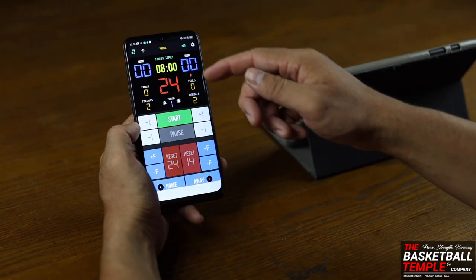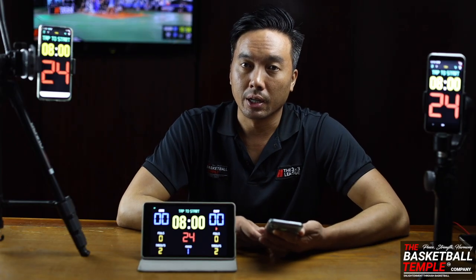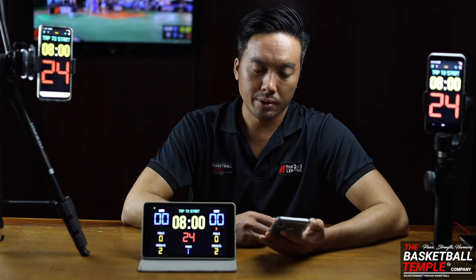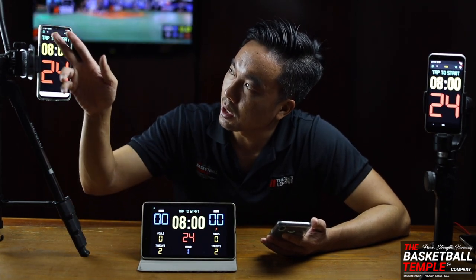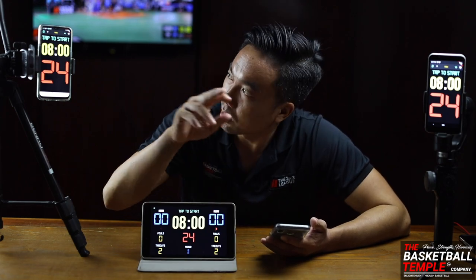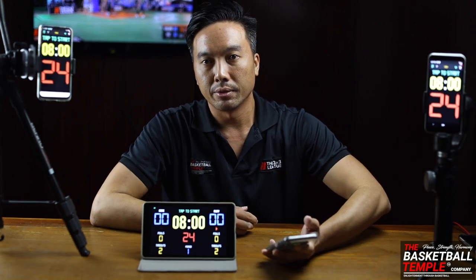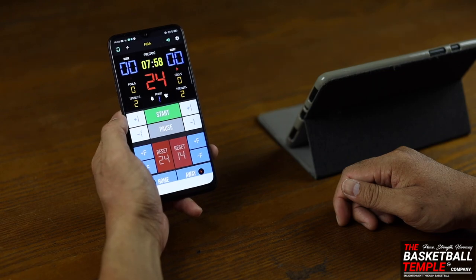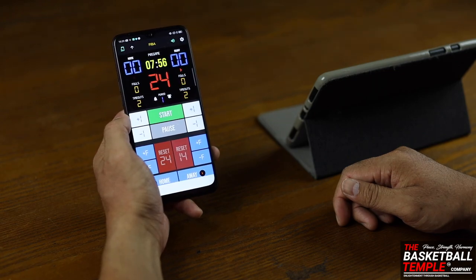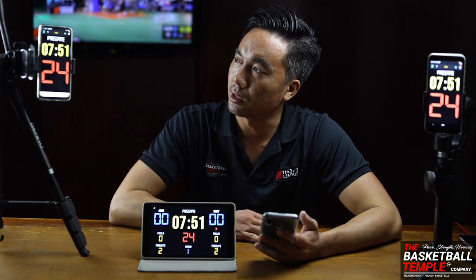Once connected, the top left icon should be green indicating the device is connected. On your other devices, look in the top left corner — those icons should also be green, indicating they are connected to the remote. Click Start on the remote and it will go to the pregame time on all your devices. As you can see, they're all synchronized.